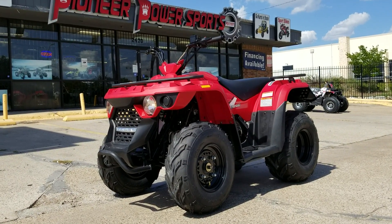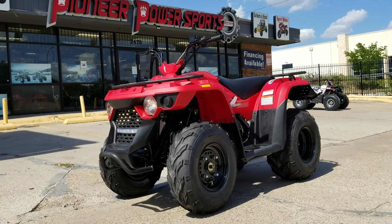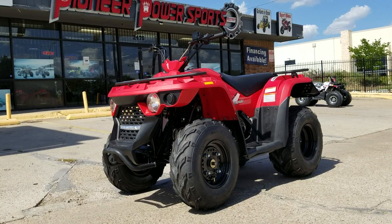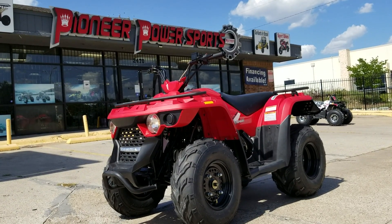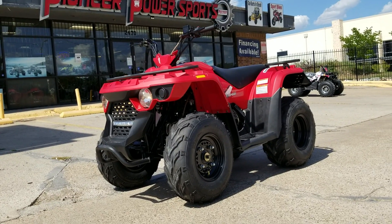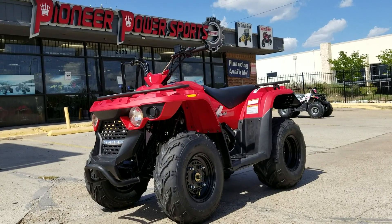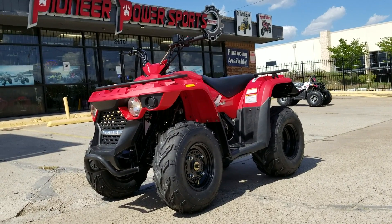If you need one, just give us a call. If you like the video, please like, subscribe, and share with your friends. We carry a lot of different models in our store. If you come in with friends and buy more than one, we'll give you a better deal — so let your friends know and come on in whenever you're ready.